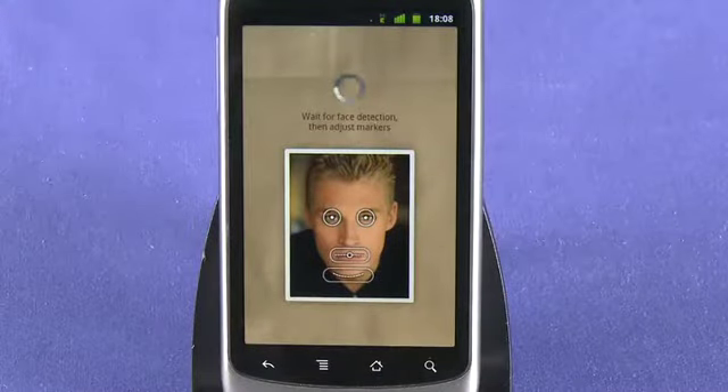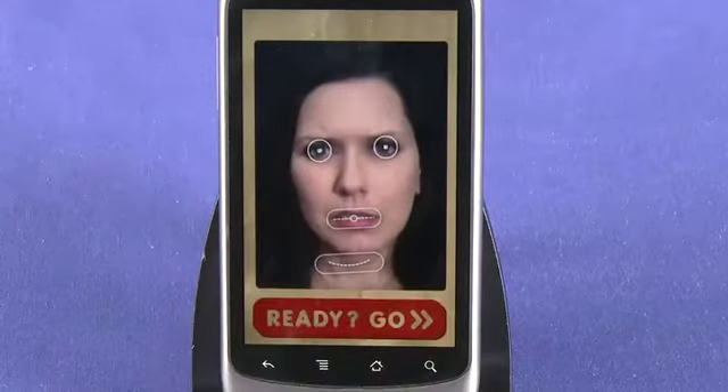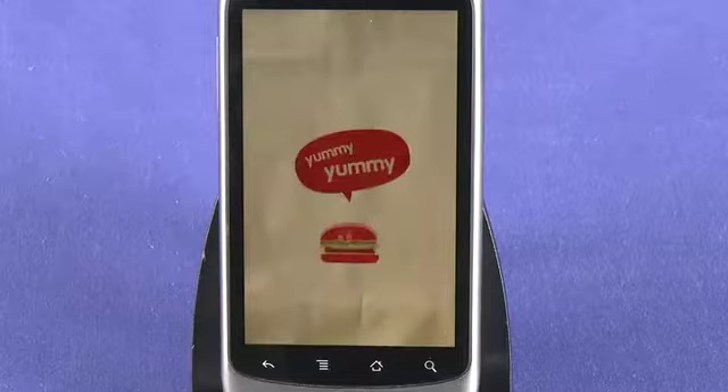Once you are happy with the shot, click OK and then adjust the eyes, mouth and chin markers by dragging your fingers across the screen. When you are ready, click Go and reveal the larger you.